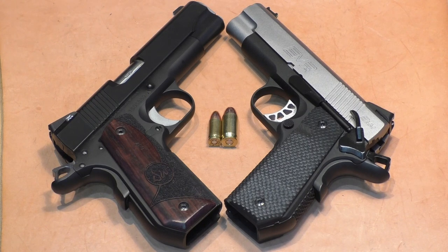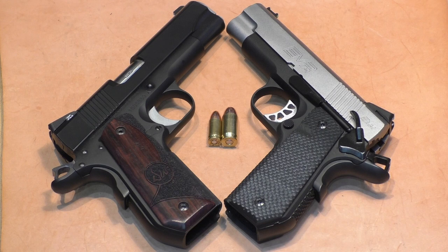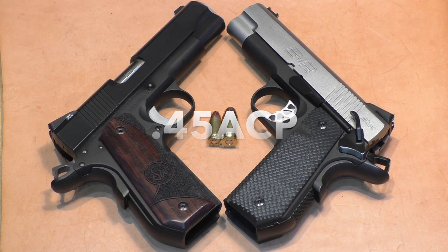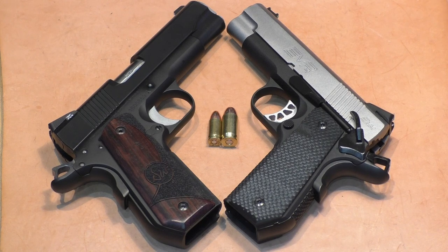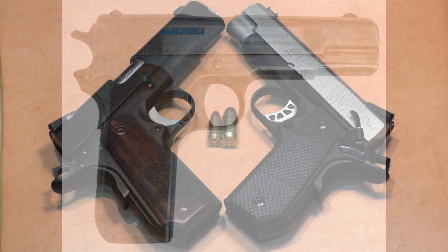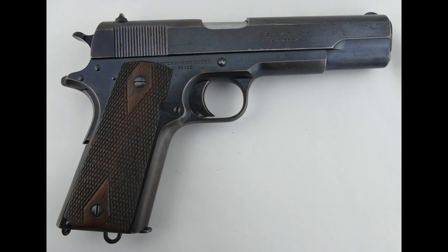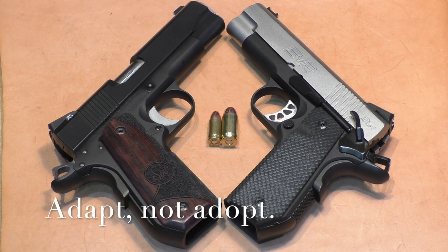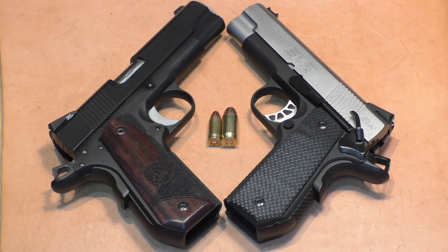In 1904, John Browning designed the .45 Automatic Colt Pistol Cartridge, also known today as the .45 ACP. He designed that for the prototype bolt pistol that eventually was adopted by the Army back more than a century ago, and it became the gun that we affectionately know as the 1911.